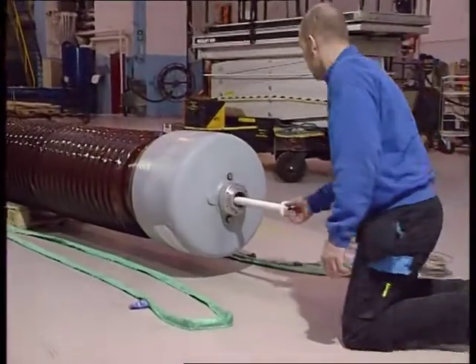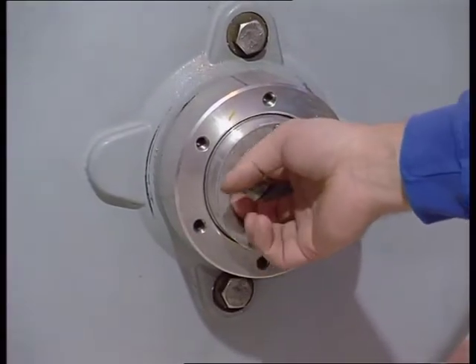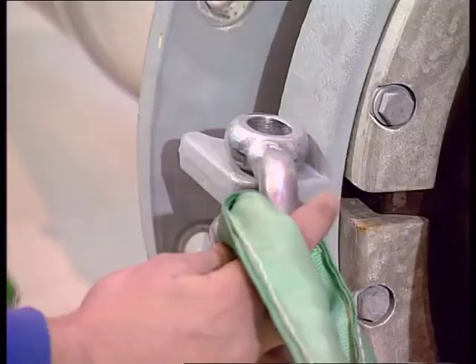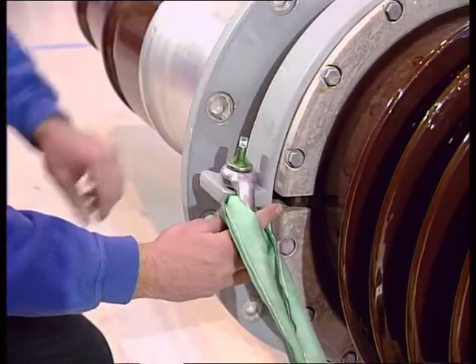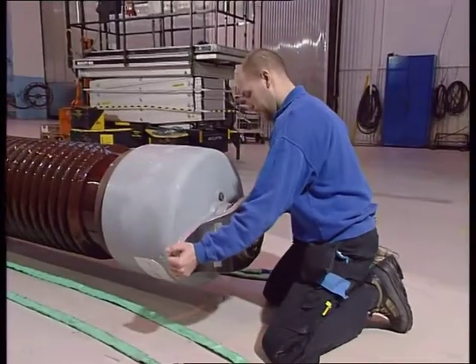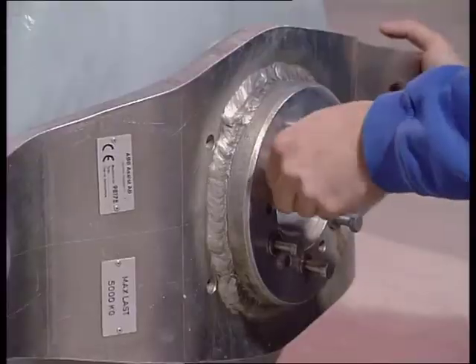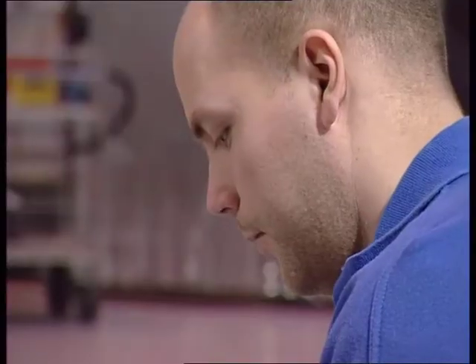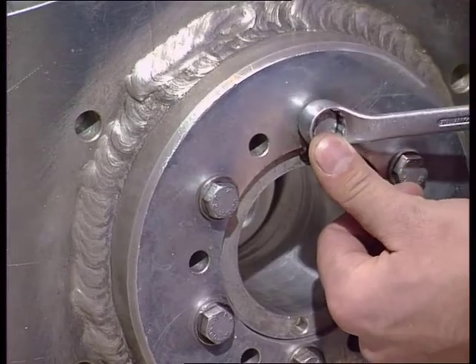Here you see how the compensating device is put in place. Attach lifting slings to the lifting device before lifting the bushing. If no lifting device is available, you may lift the bushing by applying a lifting sling around the insulator just below the top housing. Make sure you don't damage the insulator sheds in the process.